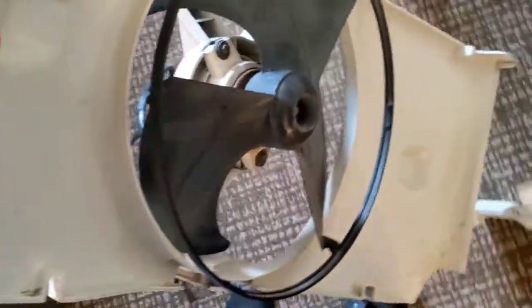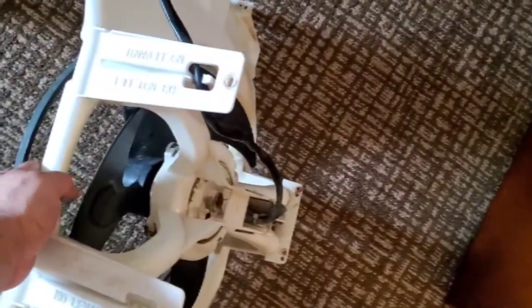This is the motor that wasn't working. Now I'm gonna be using this one right here that I grabbed from another unit that had another problem, but the motor is good.